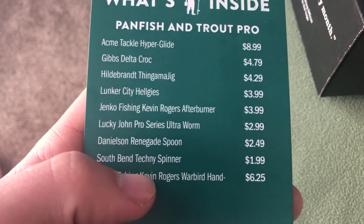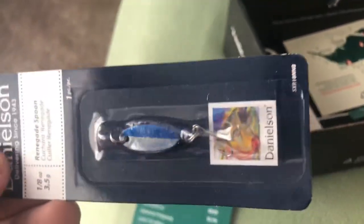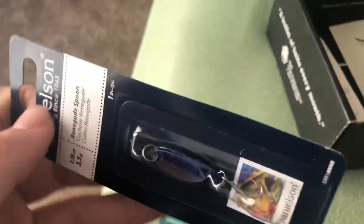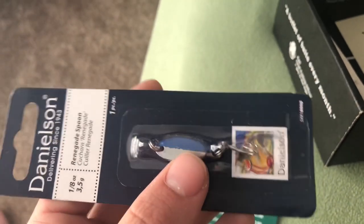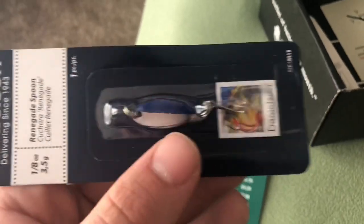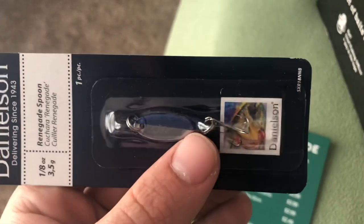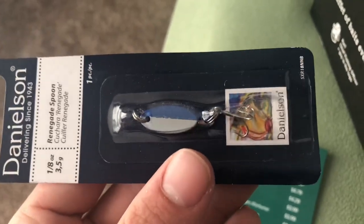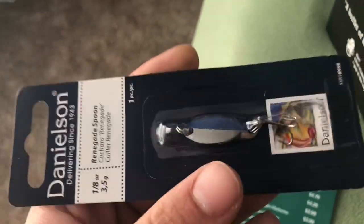The next thing we got is the Danielson Renegade Spoon for $2.49 — basically just a cast master. It's got a blue top, silver bottom, and a treble hook at one-eighth of an ounce. I really like these types of baits for lakes because there's plenty of forage like alewives that look like this, so trout are used to feeding on things that look exactly like this. Yo-yo it or just reel it in and they'll catch fish. In the creeks I typically like spinners, but there's nothing to say this won't work as well.